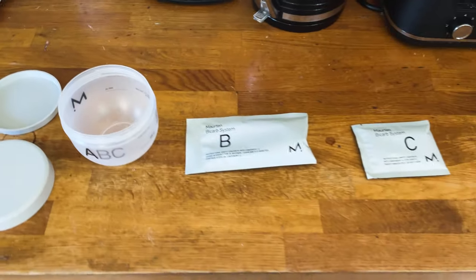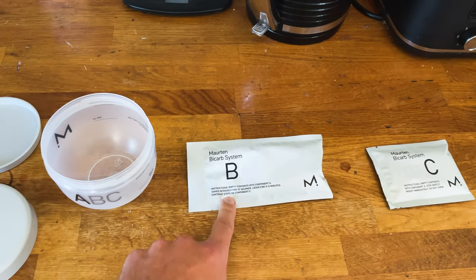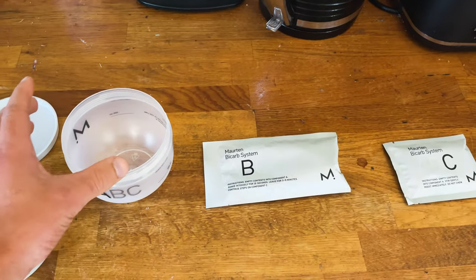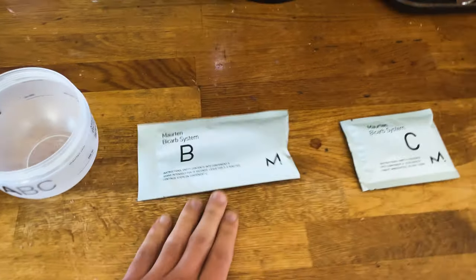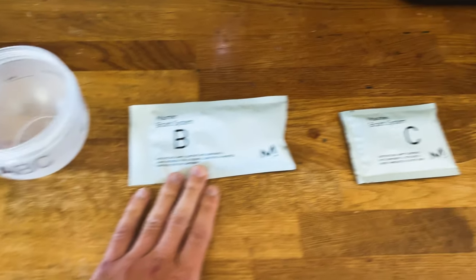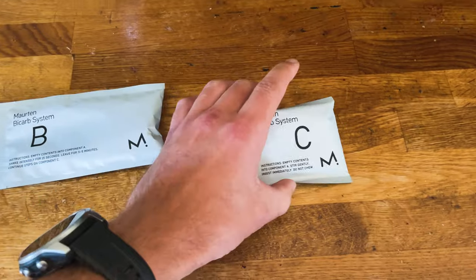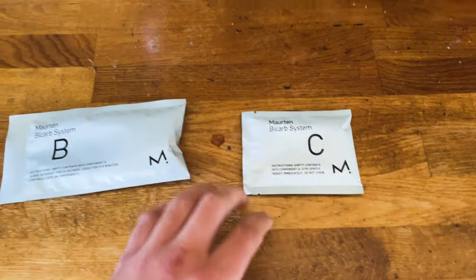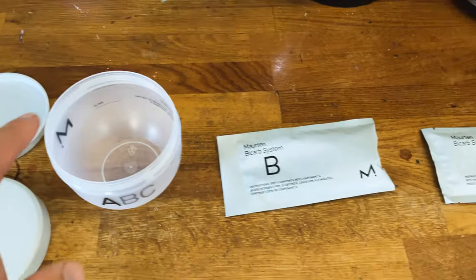This is everything you get for the bicarb system. The idea is to set it up to take it. You fill the bottle with water, the hydrogel goes in, you shake it about and leave it for five minutes. After the five minutes, you put the bicarb in, stir it around, and then you take it.